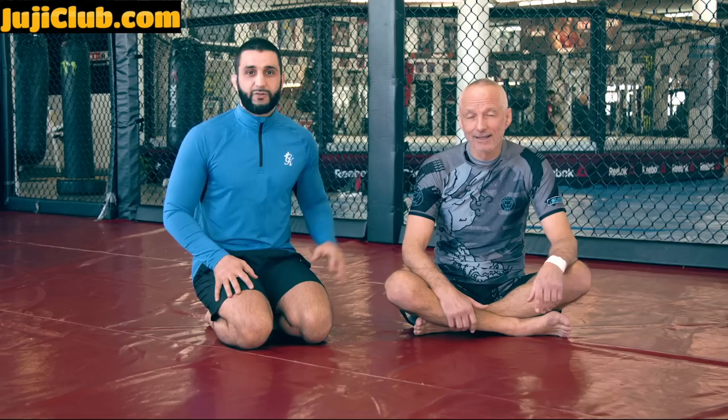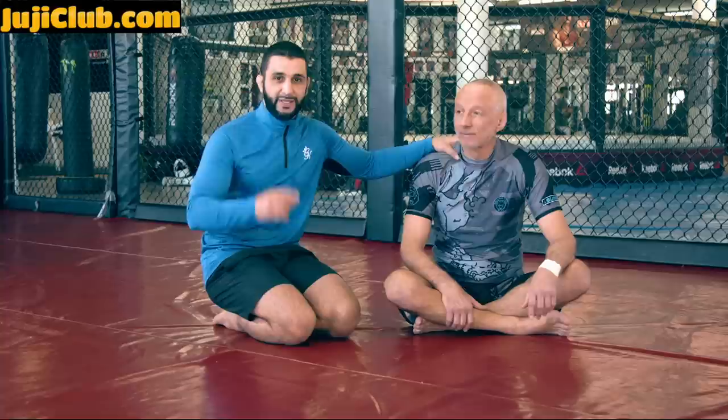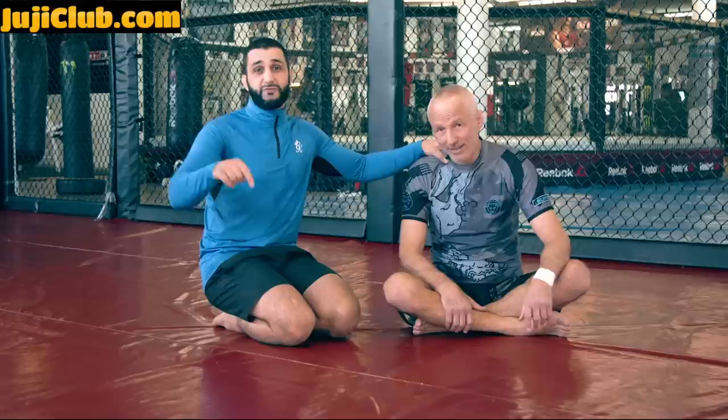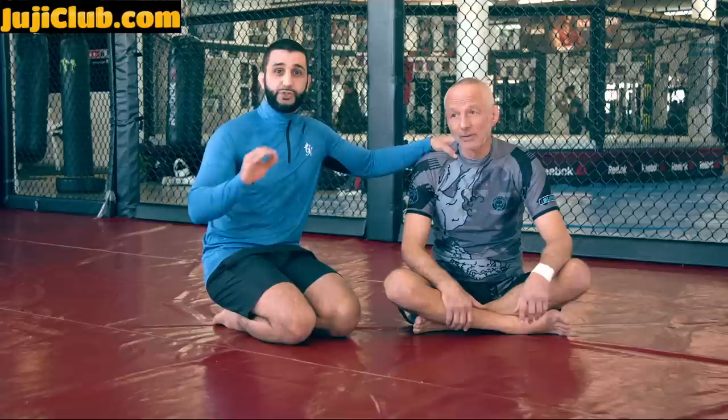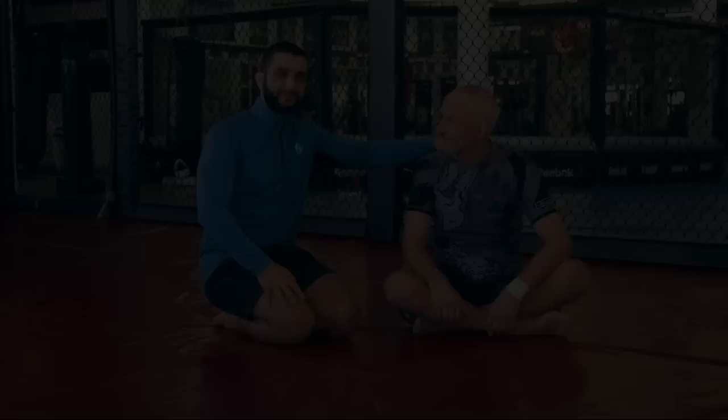Hey guys, welcome to the TriStar Gym channel. Today I have Karl Kravik in the house. You guys are about to watch a video we did on homoplata. We've decided to do a collab instructional together — I got the Fox, the lighting, the camera — so I said let me do a collab instructional with my man Fox. If you like this video and the homoplata details, check out our instructional at jujiclub.com. We're doing split guard slash homoplata attacks, lots of follow-ups to this video. Enjoy and make sure to pick up our instructional.